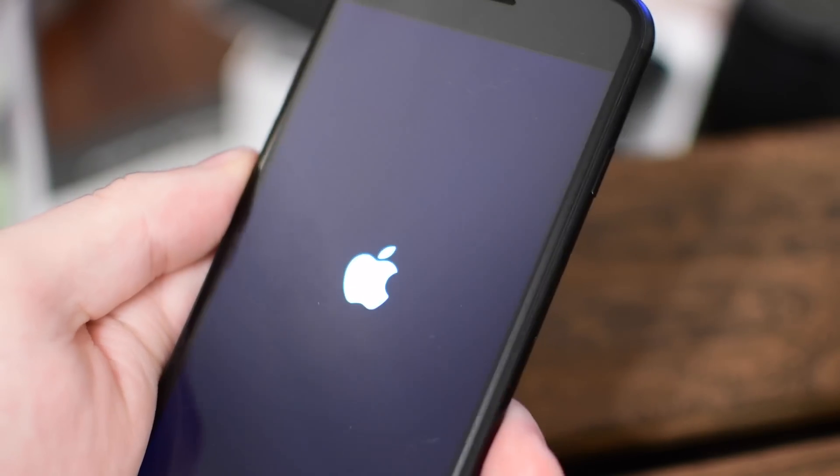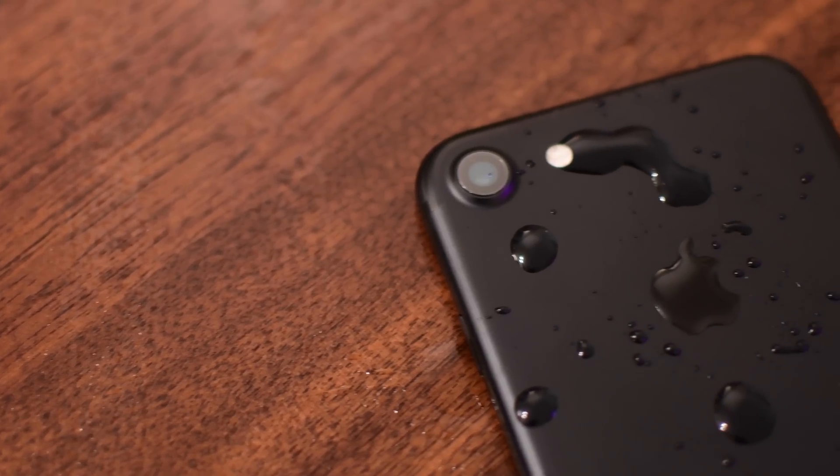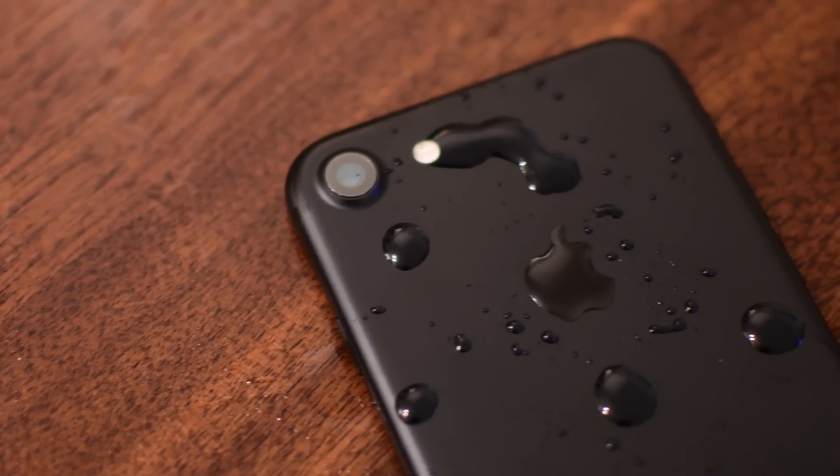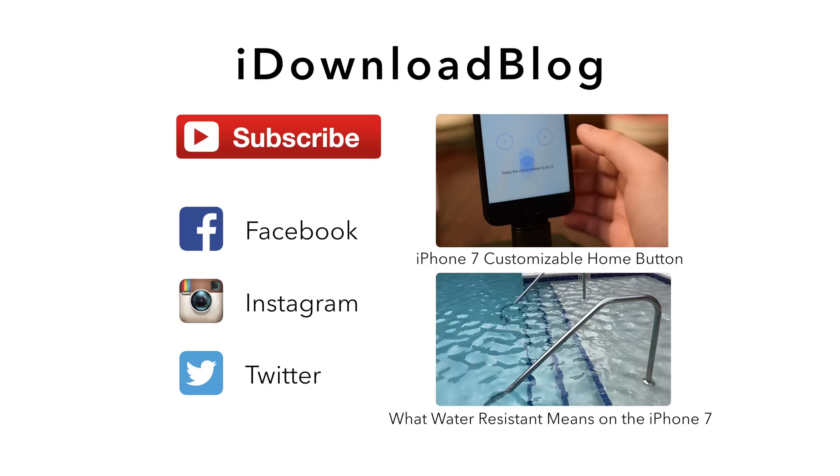If you have any questions on other tasks using the iPhone 7, let us know down in the comments below. It would be great if you can go ahead and click on that big red subscribe button. Until next time, it's Andrew for iDownloadBlog.